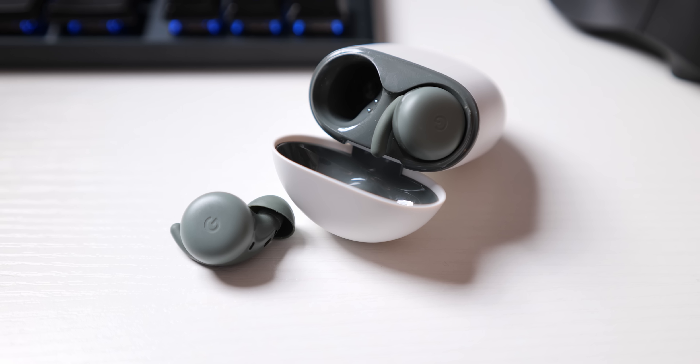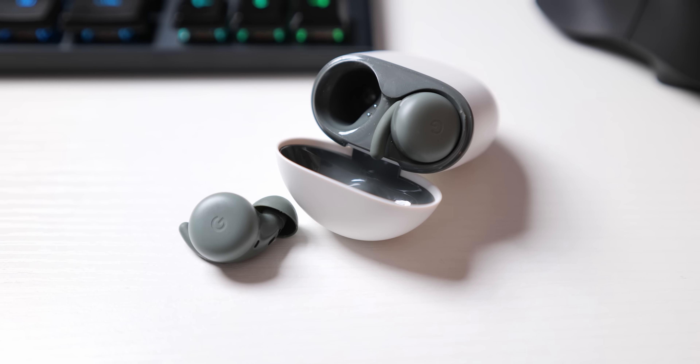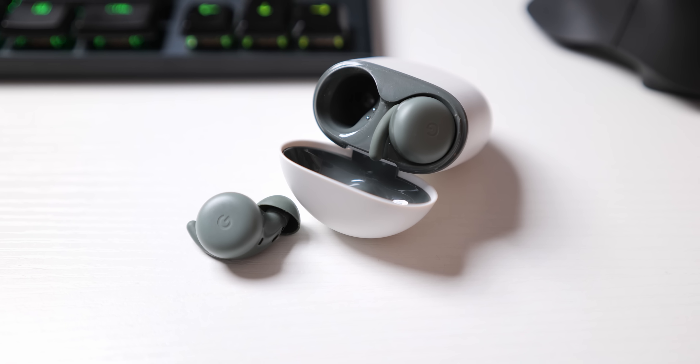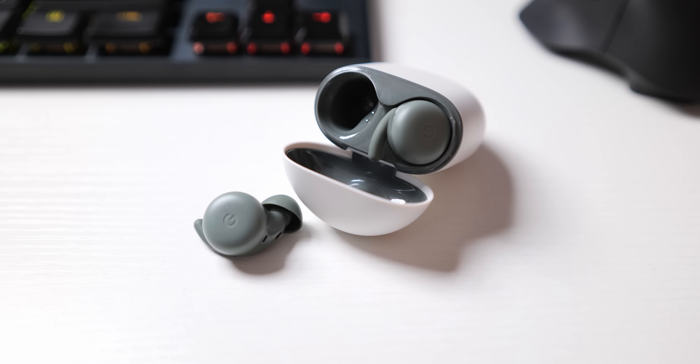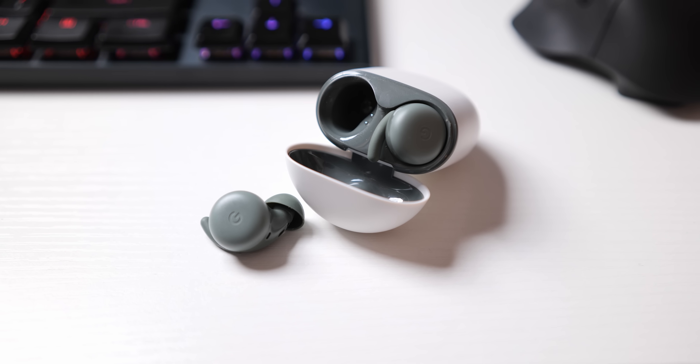For more on audio products like the Pixel Buds A-Series, make sure you subscribe to Pocketnow for video content coming out basically every single day. Drop some likes on this video and let us know what you think of this product in the comments below. Thank you so much for watching — please take care of yourselves and each other, and we'll see you in the next video.